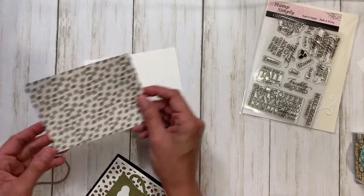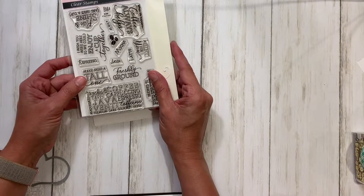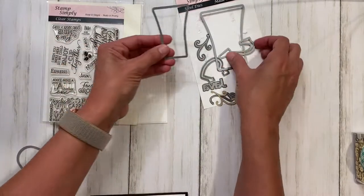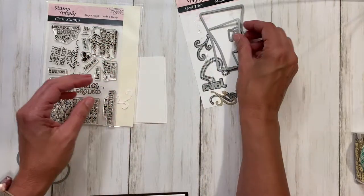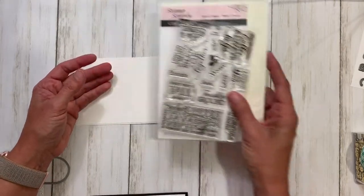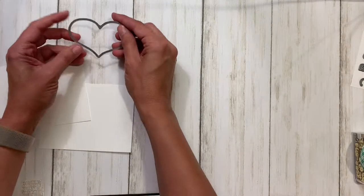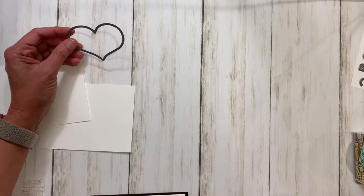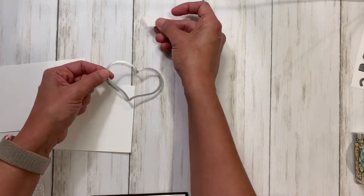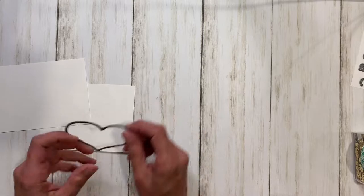Then I have some dies and some stamps — I have the Cup of Java stamps with the coordinating dies and we are going to cut the small coffee cup and the handle. I've actually pre-cut that. We're also going to stamp with a few stamps from the Cup of Java stamp set. Then I have the Farmhouse Pierced Nested Hearts, a set of three dies, and we are going to use the big one. I pre-cut the small one which is still on my die cutting machine for the cup.